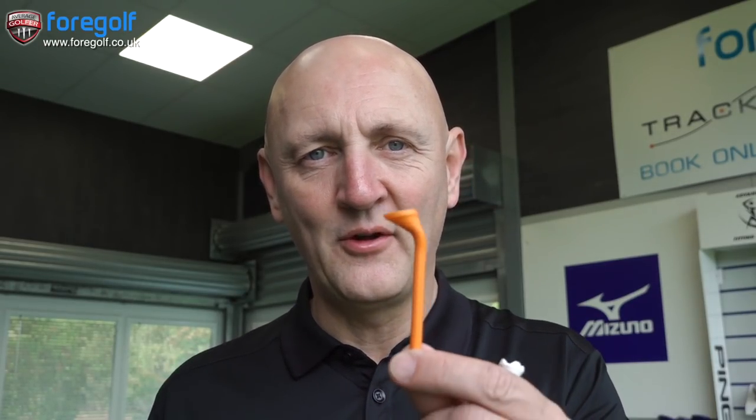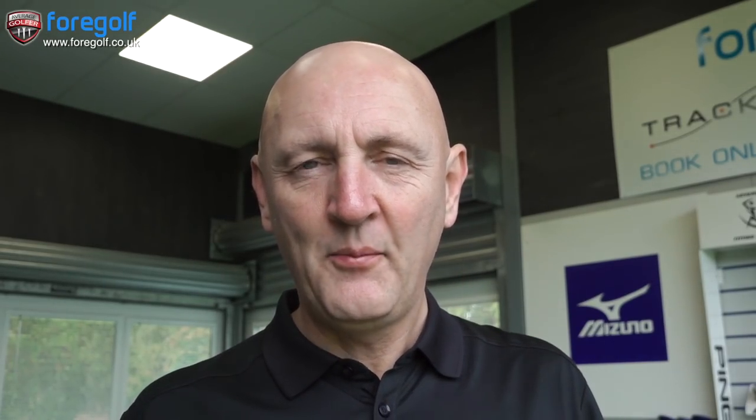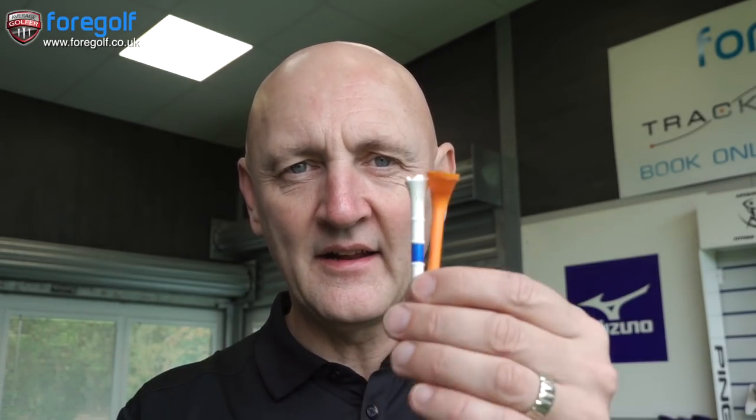Two weeks ago I was introduced to somebody who told me about this tee. This tee has got a slight angle in towards you, and it's at an angle pointing slightly upwards. So theoretically it makes plenty of sense that this ball is going to launch higher — we're going to meet it on an upward blow and potentially decrease our spin number as well, which in some instances could assist people.